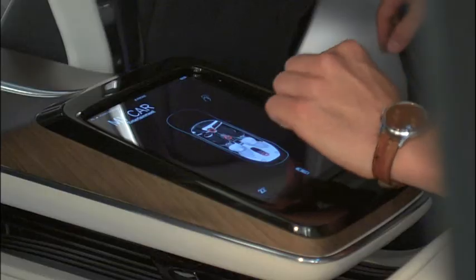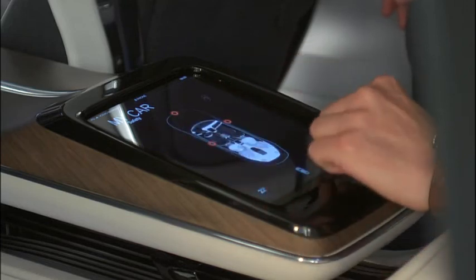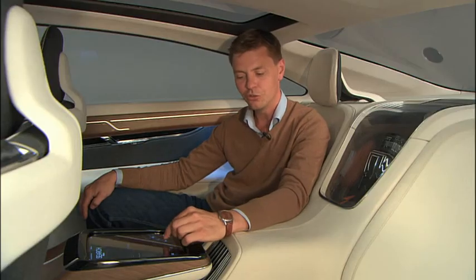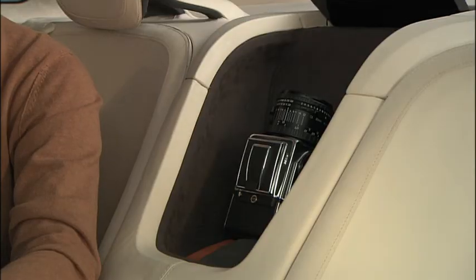With the parallel pad in the back, the passengers can control all the same functions that you have in the front. And then you can also control things like this, which is quite neat.